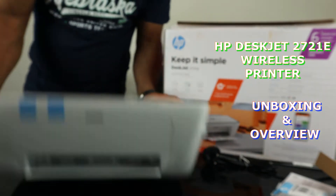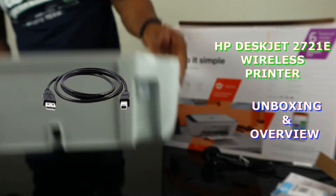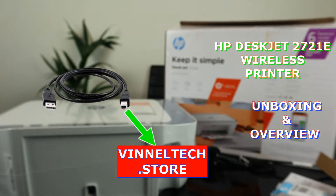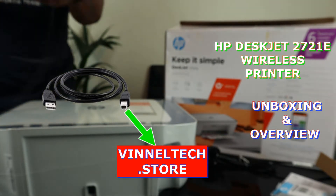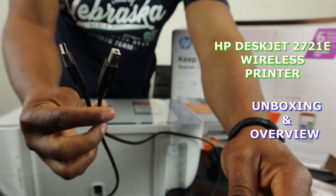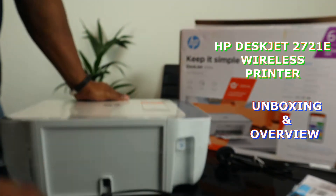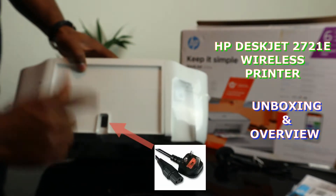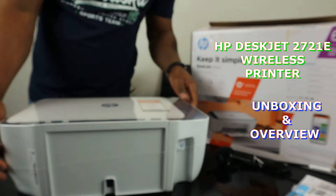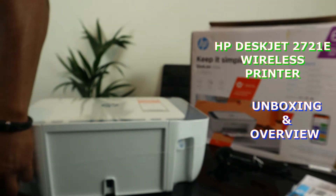Unfortunately, a USB cable is not included. We do have the USB cable at Vinyl Textiles with free delivery here in the UK. This is the USB cable — we have the original USB cable available. The power cable goes right here. So we're going to remove the packaging for this printer and then we'll go from there and give you an overview.